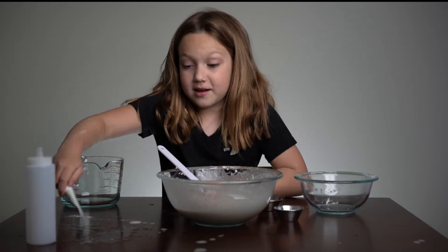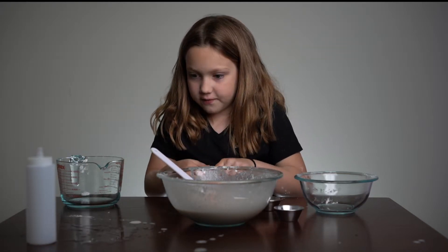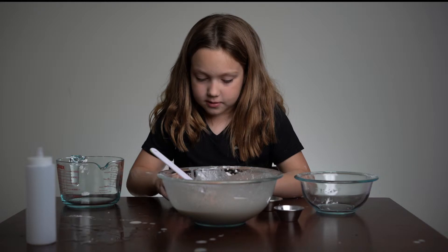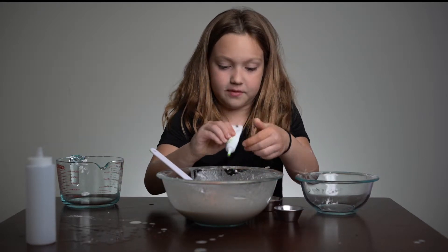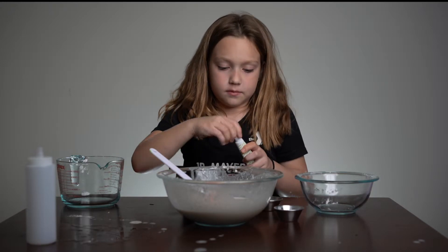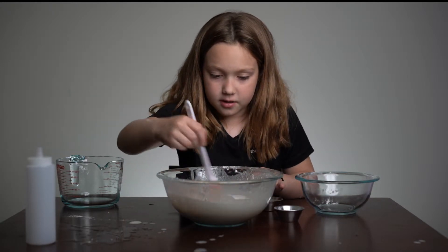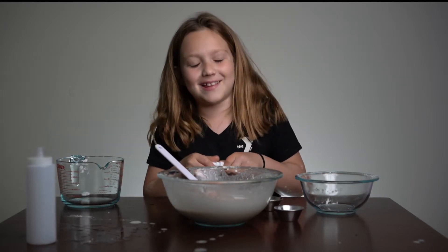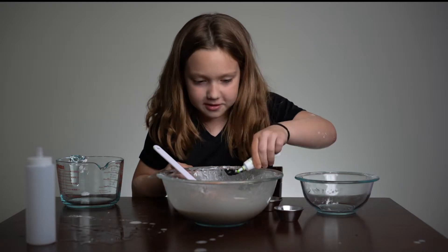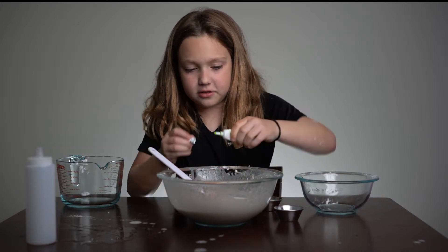So now I'm gonna add in my neon green gel food coloring, because gel food coloring works best for this. You only need a little bit, or add a little bit at a time if you want it to be darker. I just put in one little droplet — I think I might need more than that, so I'm gonna put in that much. I feel like it's a good amount.